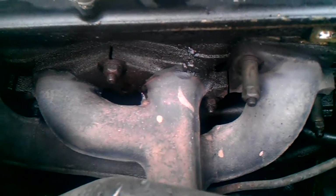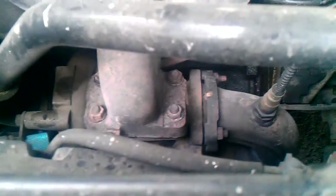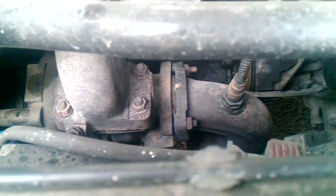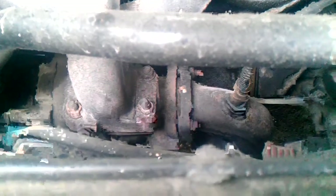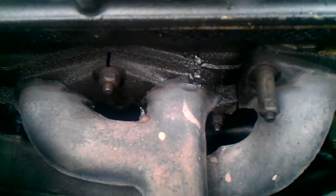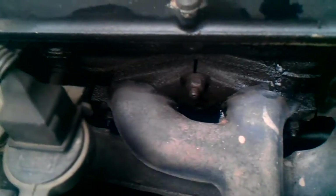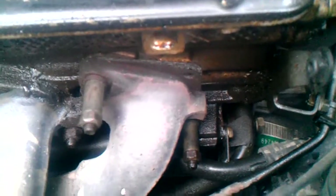The problem is: when the oil goes directly into the exhaust, we have a white-blue, very light smoke. When the oil is going into the engine, we have no smoke or very dark black smoke, and we have oil leaking out of the exhaust right here.